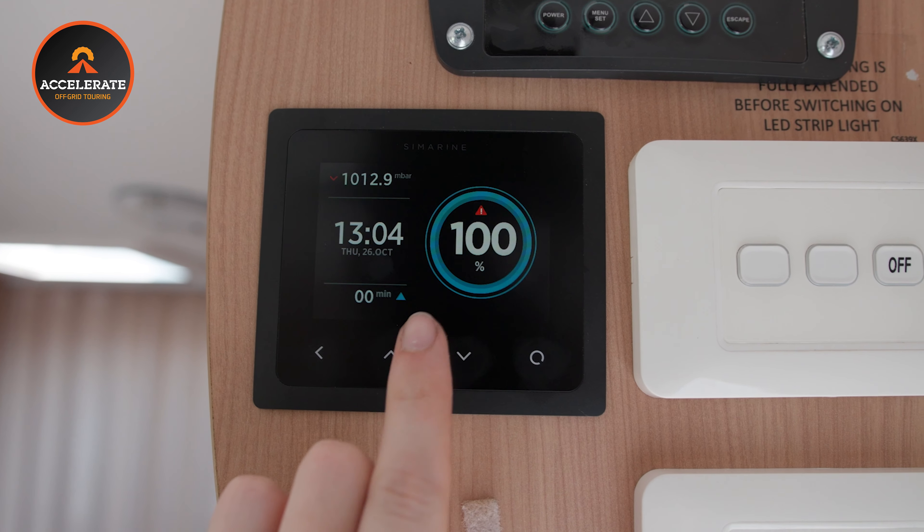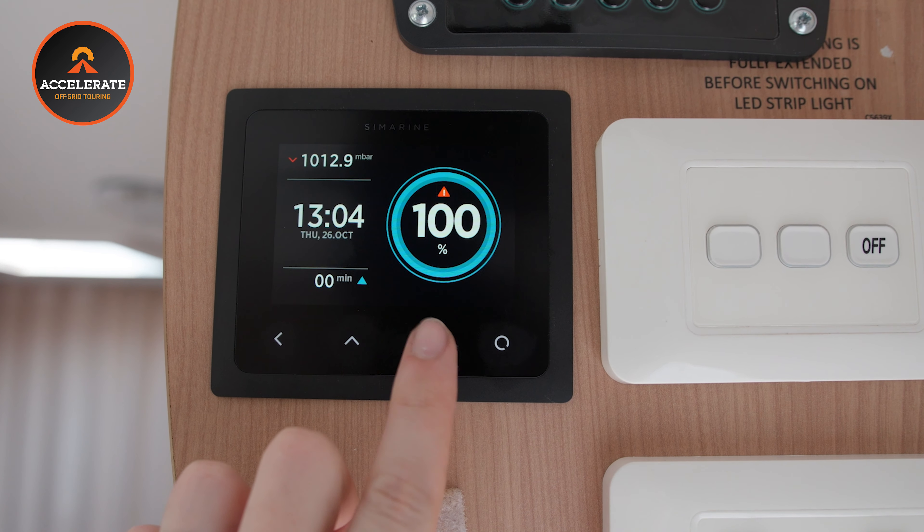The 25 amp shunt module is used for loads — all your smaller loads like the existing caravan lights. This van has a three-way fridge but we've run a spare wire in case he wants to swap to a compressor fridge so it's monitored through there. Any of your smaller 12 volt loads are monitored through there as well. It's also got water tank monitoring — we've dropped the water tanks on the Jayco, ripped out the old senders, put in new float level senders, and wired them back to the Symarine.